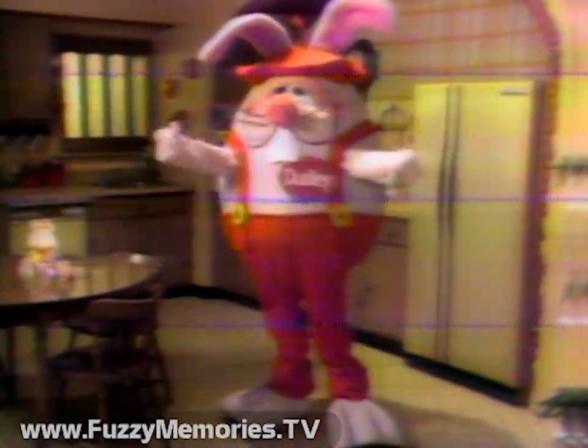Hey, Dudley Rabbit here. You can shake your head, you can shake a leg. But now, this Easter, you can shake an egg.